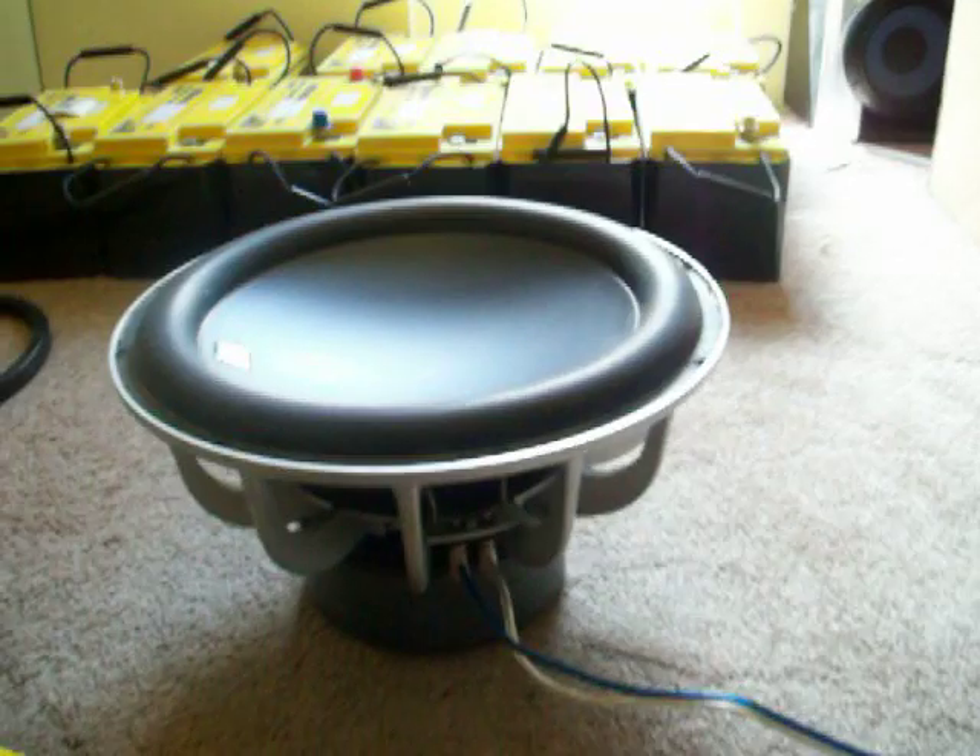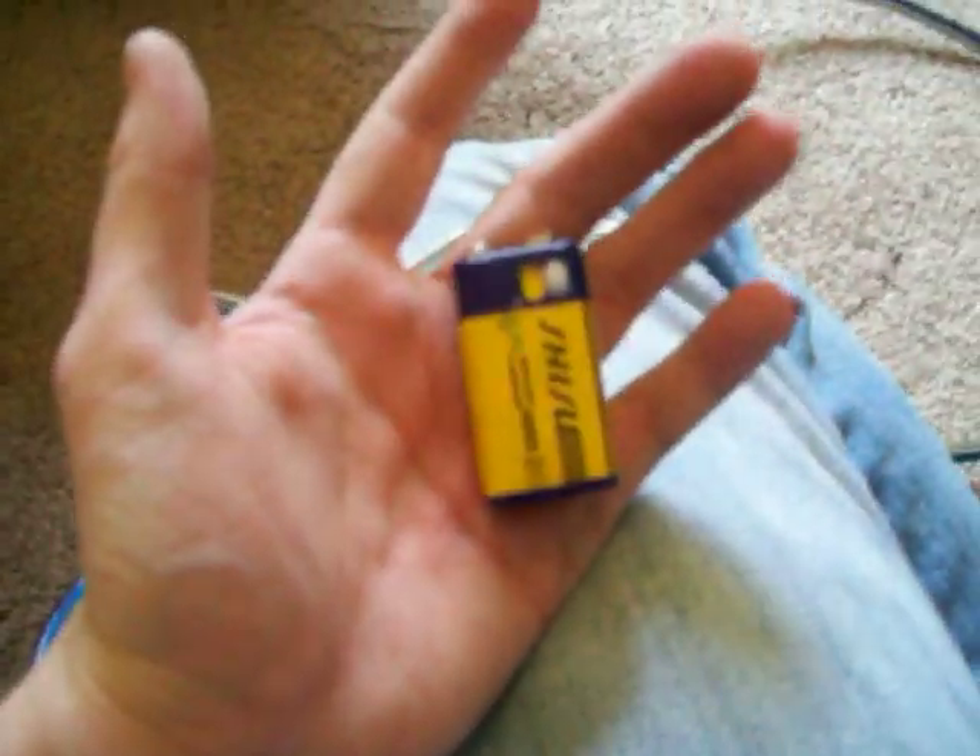Basically all we've done is taken a Havoc series 15 and set it here on the floor, and we hooked up some speaker wires to the coil — one of the coils — positive and negative respectively. We've got the other end here that we're going to hook up to this little 9-volt battery.